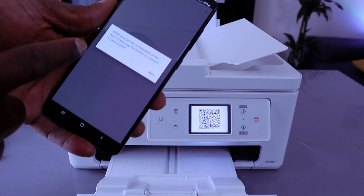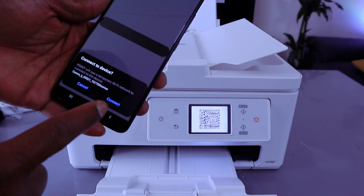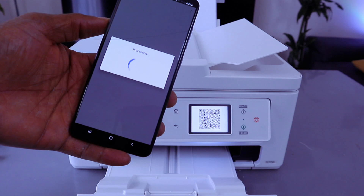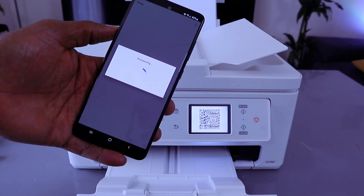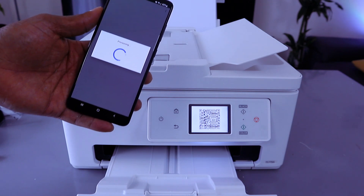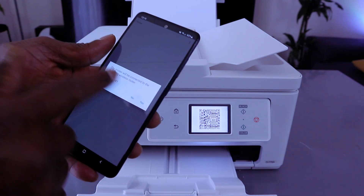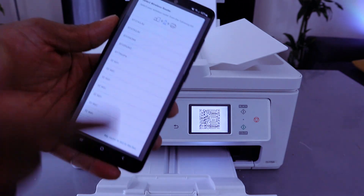When the printer is detected on the next screen, tap the button to connect and select next. The printer will use a temporary Wi-Fi connection — select connect. Once it picks up the network, you'll be asked which network to connect to. I'm going to select no to manually choose the network.